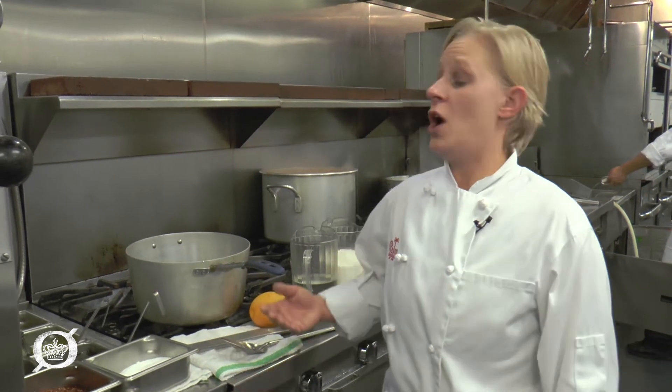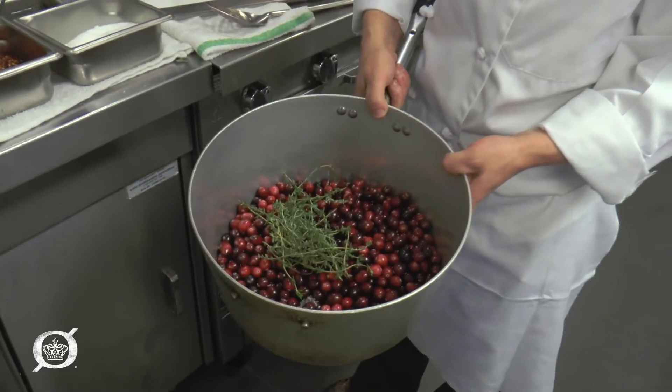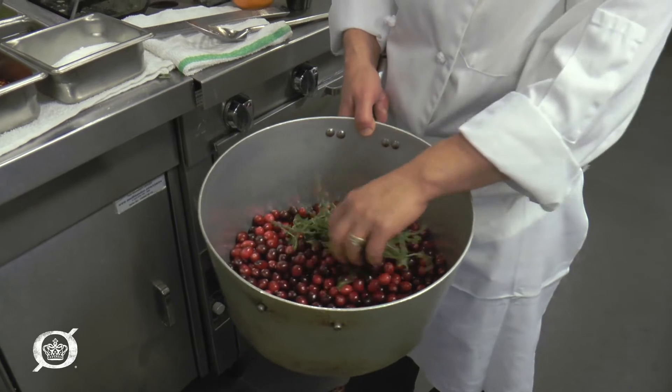They like it the way mom used to make it with sugar and water. Here at the POM we're going to be making cranberry sauce with thyme, lavender, and orange zest. We started with some fresh cranberries — maybe three pounds — some lavender flour, and some fresh thyme.